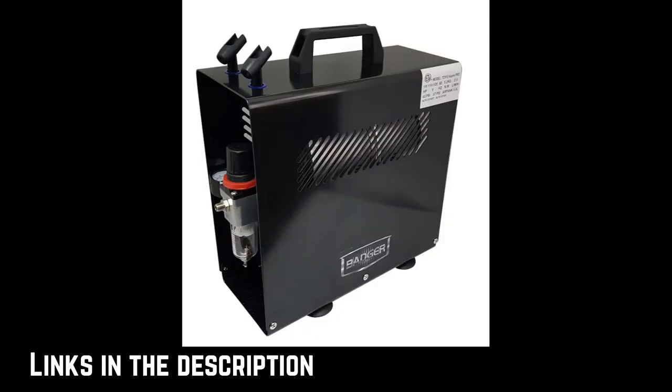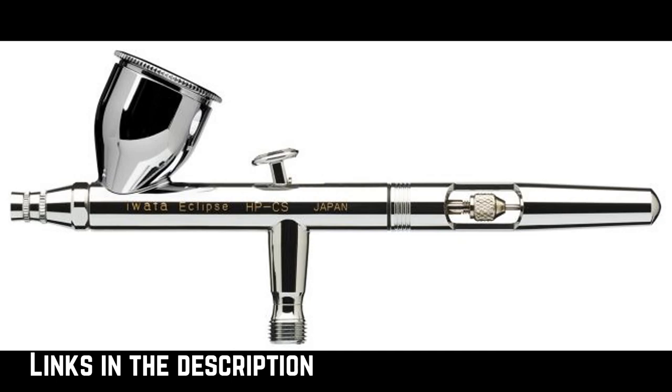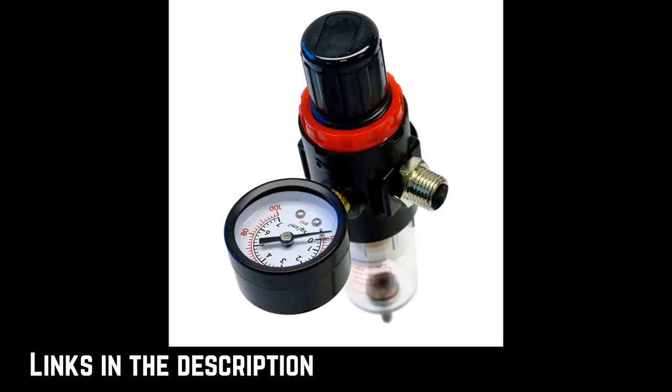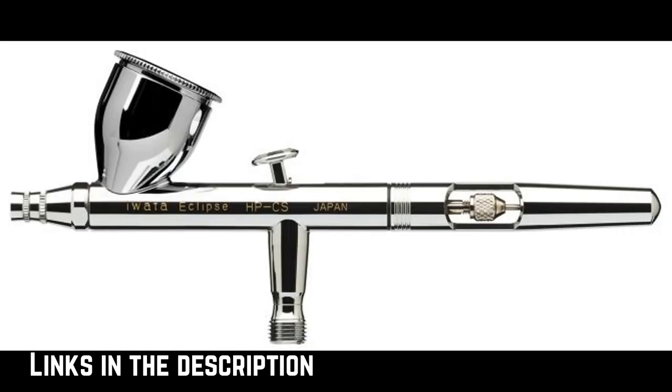Let's briefly cover the equipment that I'm using. There are four basic components to my airbrush setup: the compressor, the regulator slash water trap, the hose, and the airbrush. Links are in the description for the makes and models of each component. The compressor pressurizes and stores air inside of the receiver tank. The regulator controls the amount of air entering the hose. The water trap removes some moisture created during the pressurization process. The hose's job is self-explanatory, and the airbrush mixes the air and paint and sprays it out.